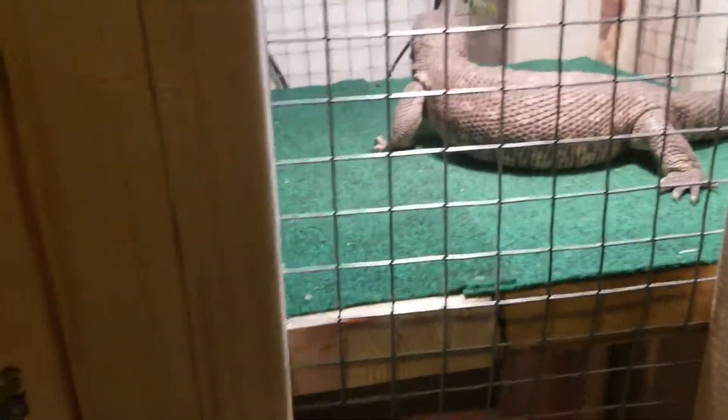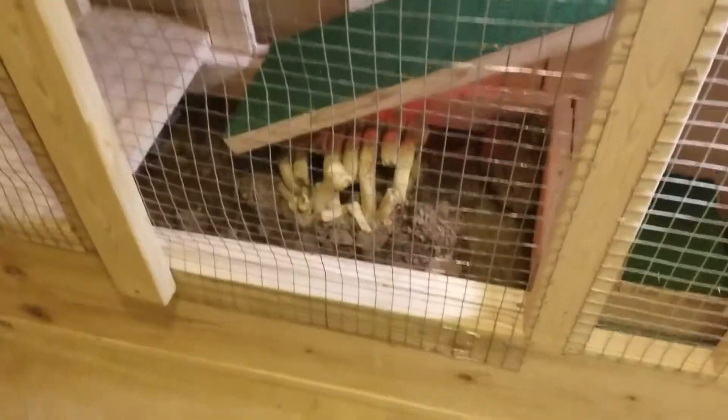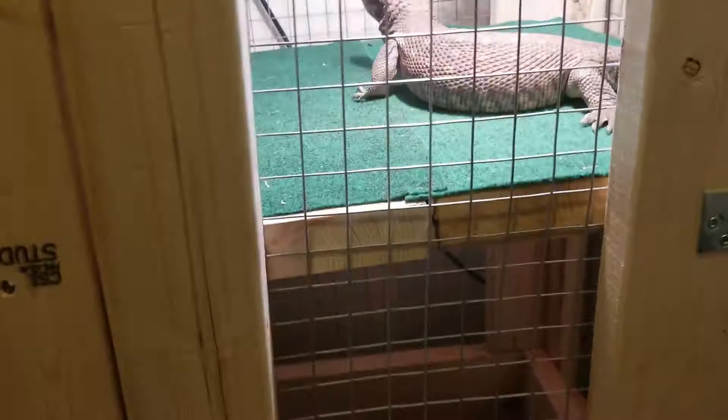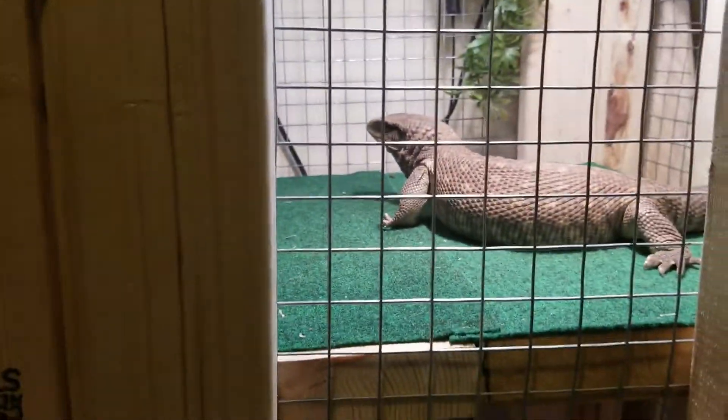Let me know what you think in the comments below on this new house — if you guys built your own enclosures or purchased them, let me know. I just didn't want to buy a really big tank, I felt it'd be a lot of money. I'd rather have him in open air and give him a lot of space for dirt to dig. The substrate is almost a foot deep — it's probably a little bit less. He's been in it for about two weeks now and he seems to really like it. He sleeps down under that little hide and he's always up here during the day digging around. Have a great rest of the day, thanks for watching!